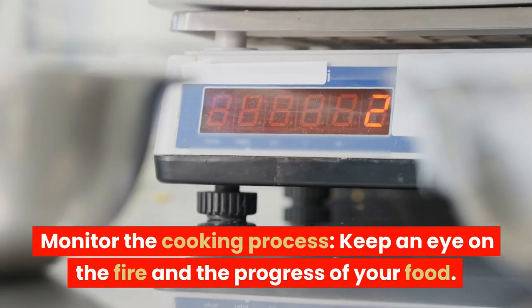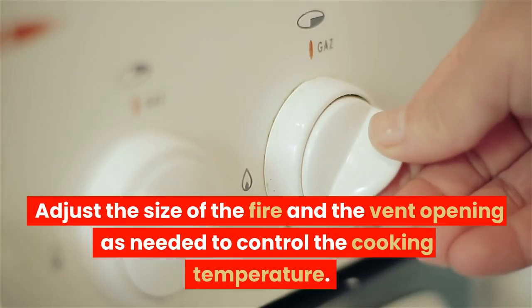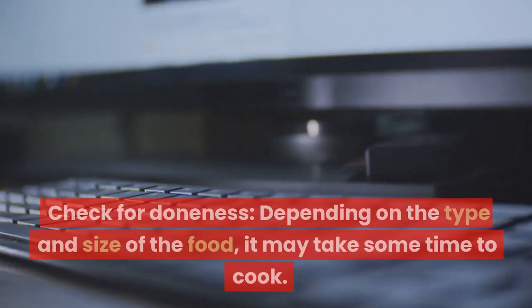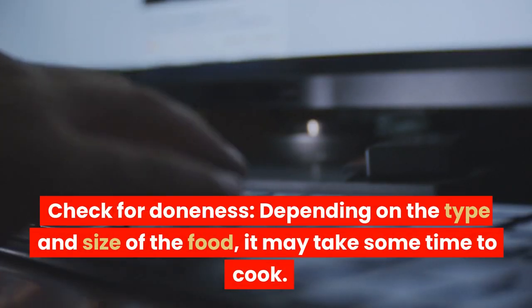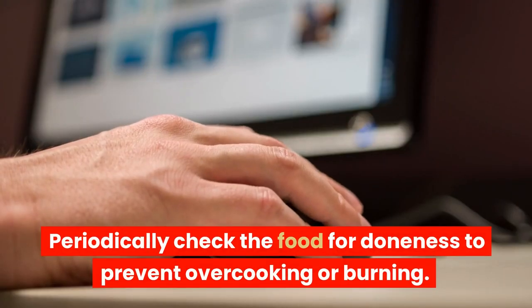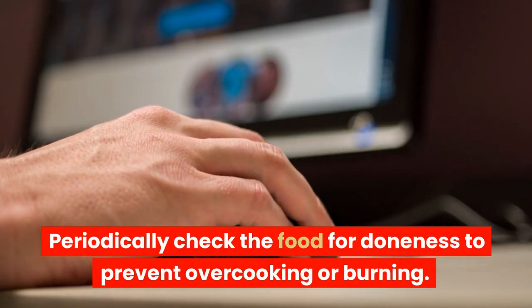Monitor the cooking process. Keep an eye on the fire and the progress of your food. Adjust the size of the fire and the vent opening as needed to control the cooking temperature. Depending on the type and size of the food, it may take some time to cook. Periodically check the food for doneness to prevent overcooking or burning.